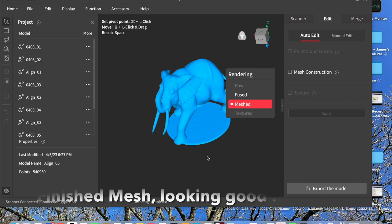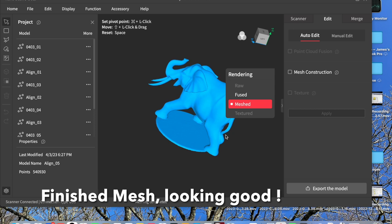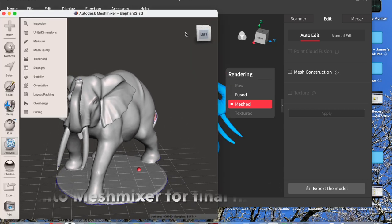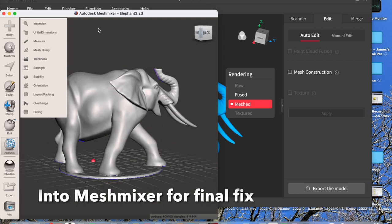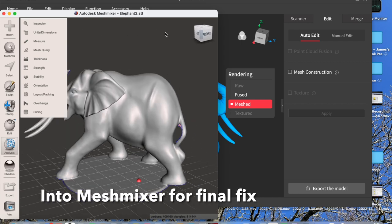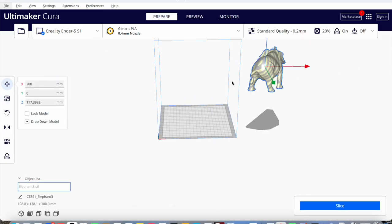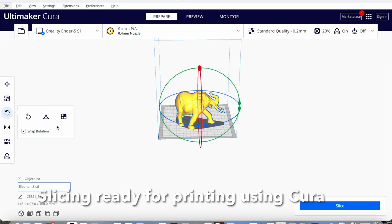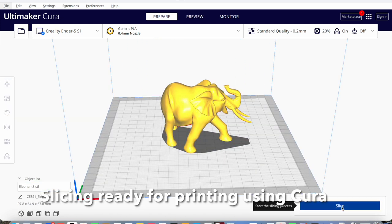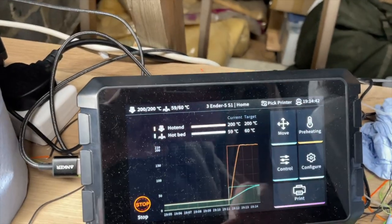And here I'm constructing the mesh. It's looking good — very pleased with that. This is Mesh Mixer, which is free software, and this is brilliant for analyzing your 3D models to make sure there are no faults in them, and for editing and smoothing them. And then we're into Ultimaker Cura — this is the slicing software. There you can see it's all ready.